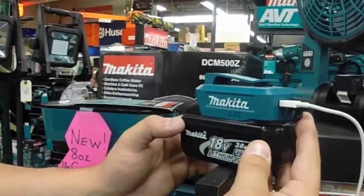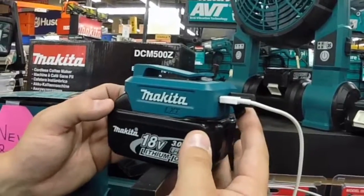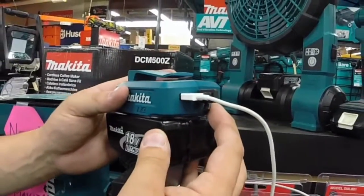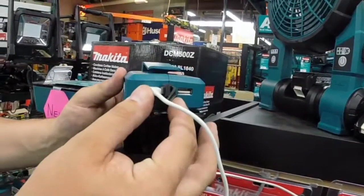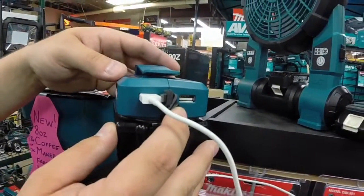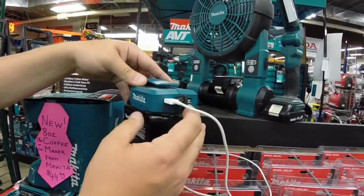This is the Makita 18-volt power source. It fits directly onto any of your 18-volt Makita lithium-ion batteries. What's great about this is you can take it anywhere — out on a boat or in a remote location — and you can charge two devices at once. It has 2.1-amp USB ports on either side that will quick-charge your phone, tablet, or any other accessory.